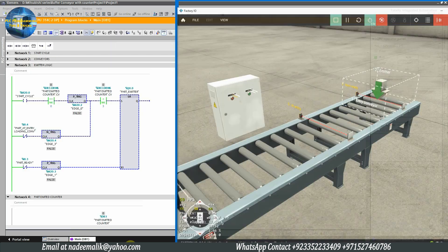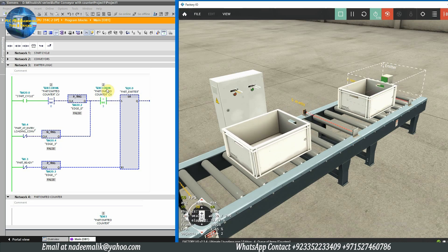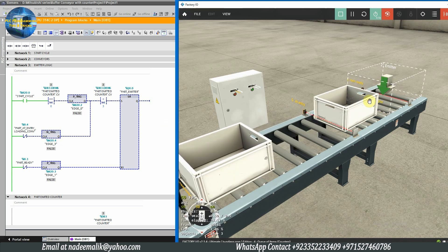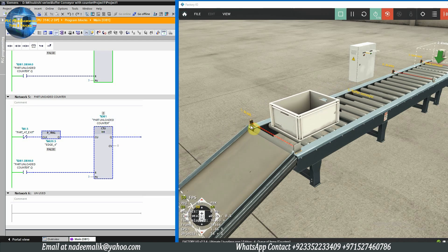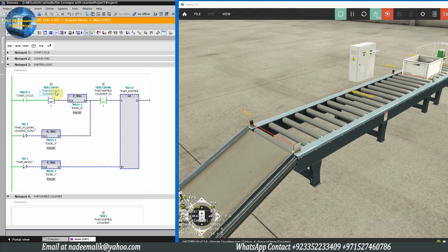Now let's test the programming. As we press the start push button, it starts both conveyors and the emitter. The emitter emits the first tray and the counter is incremented by one. As this tray passes in front of the part at entry sensor on the negative edge, it again triggers the emitter to emit the second tray. As the second tray passes in front of the part at entry sensor on the negative edge, it triggers the emitter to emit the third tray. The three trays continue traveling on the buffer conveyor, and as they pass in front of the exit sensor, the part unloaded counter increments by one. As all three trays pass the exit sensor, the counter resets to zero and the comparator triggers the part emitter to emit trays again.